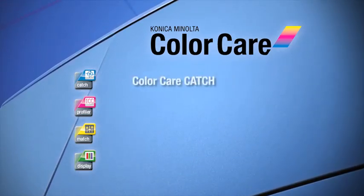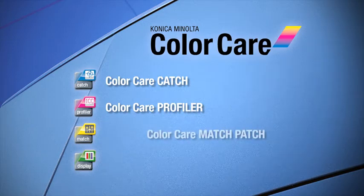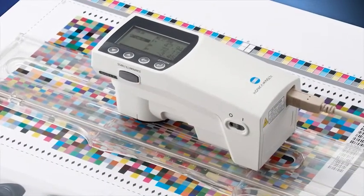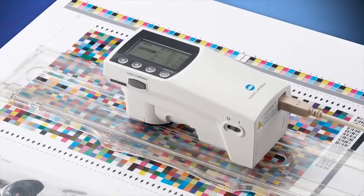ColorCare performs density checks and linearization of your BizHub Press, creates ICC profiles for specific media, improves spot colors and enhances critical color patches to optimize your output, and displays your result. Using Konica Minolta's own diverse, programmable and highly accurate spectrodensitometer, ColorCare analyzes and validates your color with pinpoint precision.